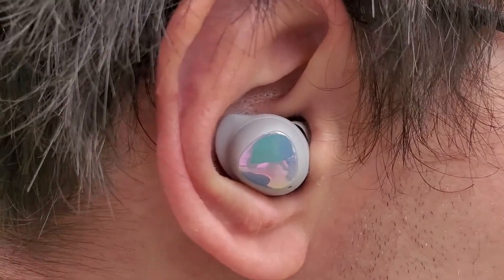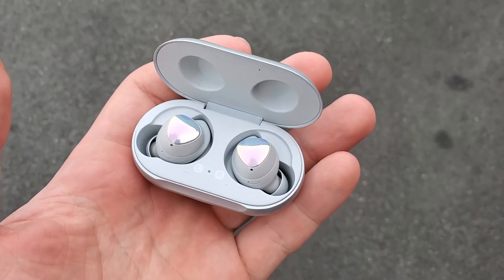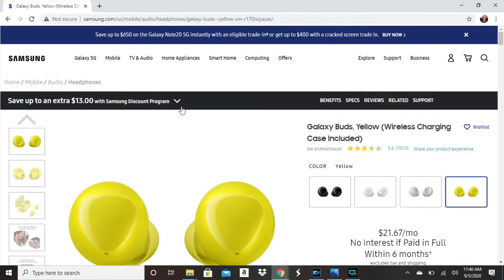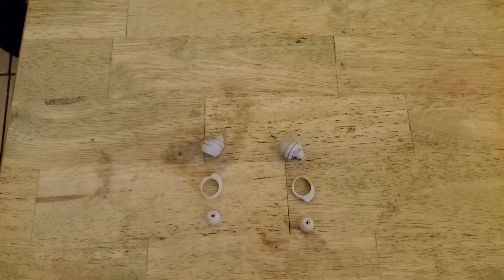These earbuds also look amazing. These are the Aura Glow color earbuds — they also come in black, white, and yellow. The ear tips themselves are replaceable, so if they don't fit properly in your ear you can swap them out, as are the wingtips.